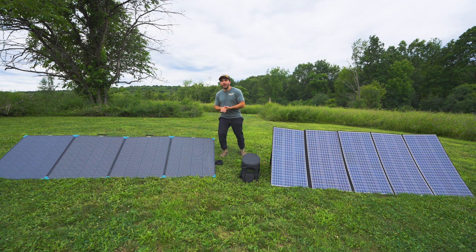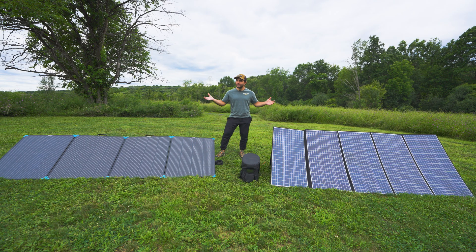How does the Renogy 400-watt solar panel briefcase compare to the All Power solar panel briefcase that's also 400 watts? Today I'm going to put these two to the test. We'll talk about everything from their pricing, specs and features, build quality, and we will actually test how much power these both pull in real-world scenarios.